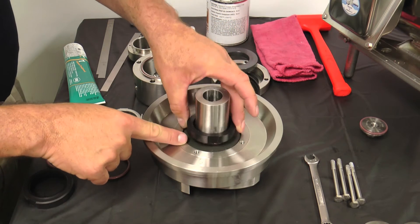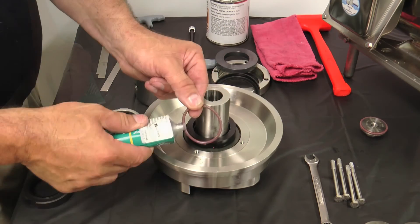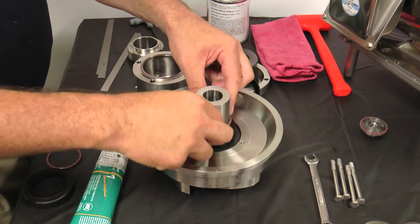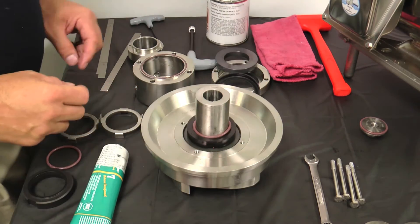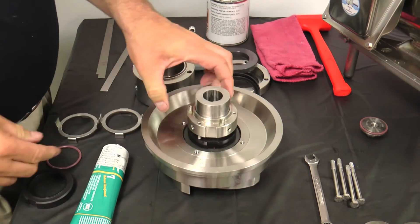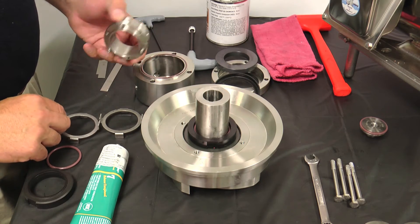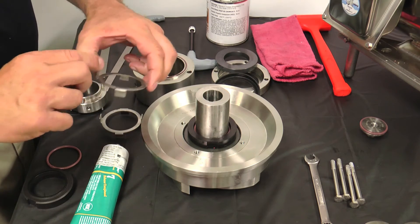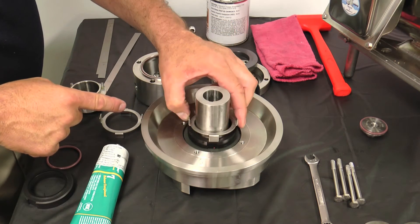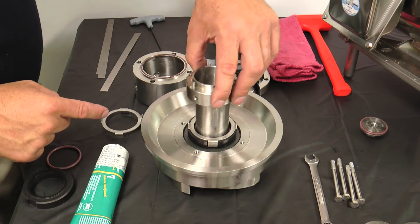After placing the back plate onto the impeller, install the rotary seal over the impeller shaft. Lubricate the seal O-ring and install it over the impeller shaft so it rests on the rotary seal. Place the spring retainer over the impeller and push down on the spring retainer until you feel the seal O-ring seat into the seal, then remove the spring retainer. Line up the tabs of the tab washer with the slots on the seal and place the tab washer onto the seal.